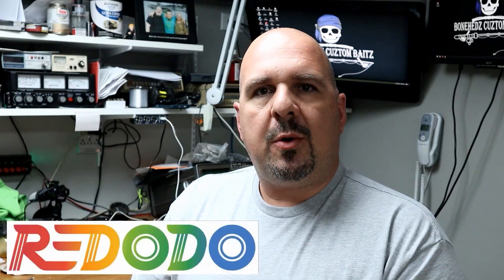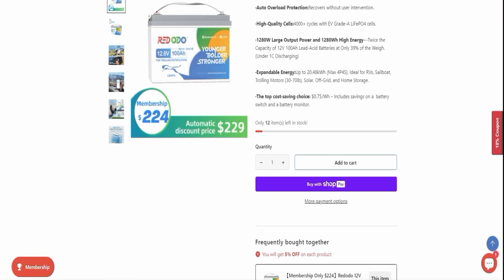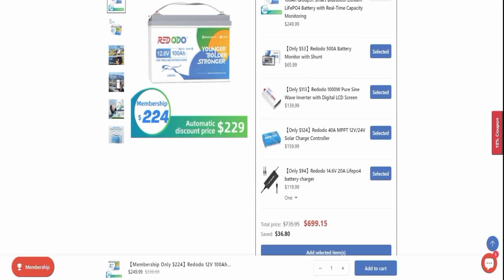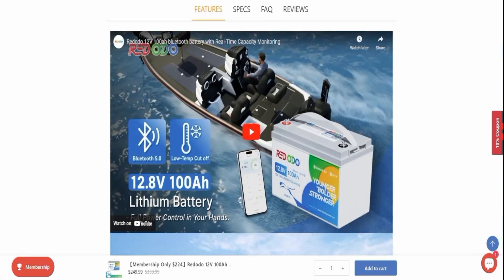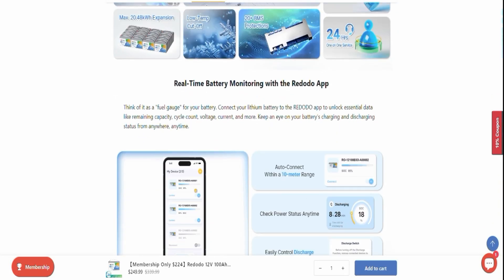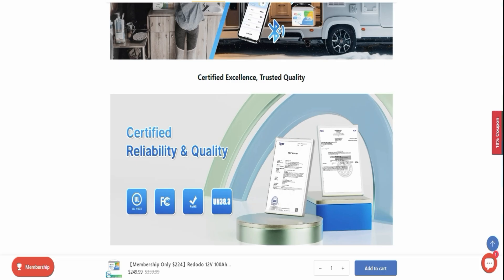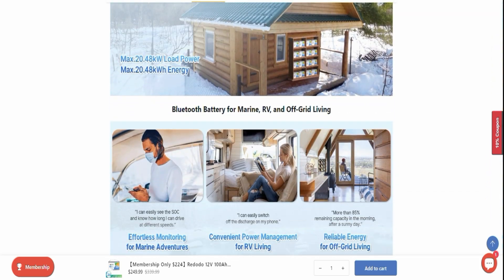Like I was saying, in this video we're going to be taking a look at another budget lithium iron phosphate battery, and this time we've got one sent to us by the Riddodo company. What they sent me was a 12 volt 100 amp hour group 31 lithium iron phosphate battery, specifically tailored for trolling motor use, and it is Bluetooth enabled, so we should be able to connect to it using an app and find out all kinds of data about the battery.